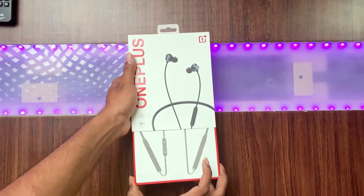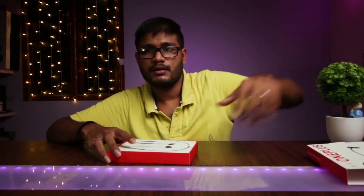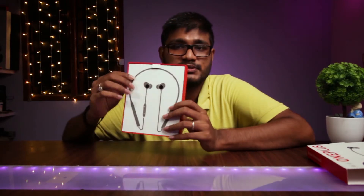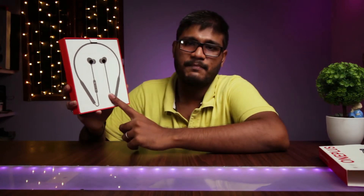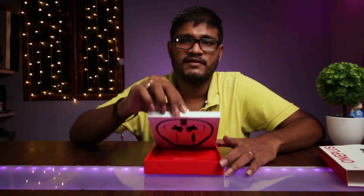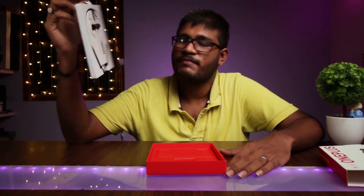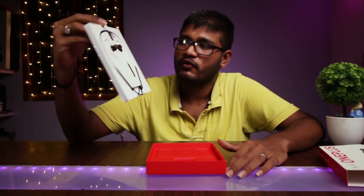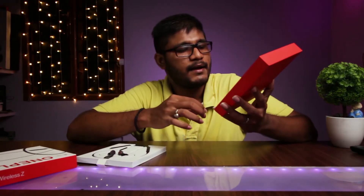Now let's unbox it and check how the headphones look and work. The headphone box slides out like this — this is the cover, there is nothing inside. Here comes the headphones — this is a picture of the headphones where you can see the two earbuds, left and right. The earbud with the controls is the left one and the plain wire side is the right one. Now let's take out the headphones — wow, it really looks good! The packaging is really good.